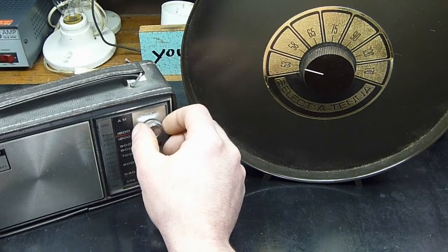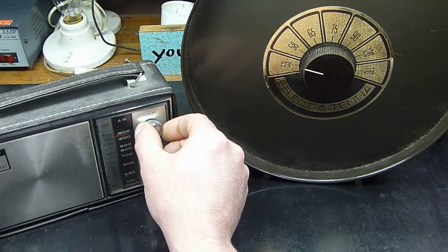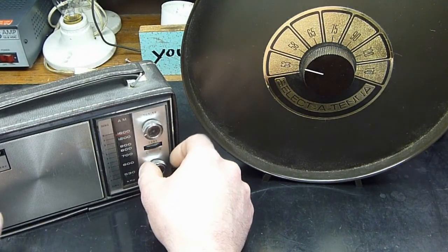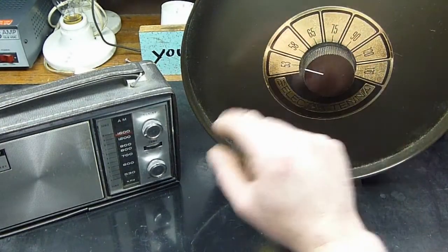This is supposed to work better on weak signals. There's something — they're advertising in Pakistan — but let's see what happens when we dial this one in.